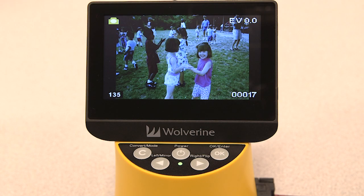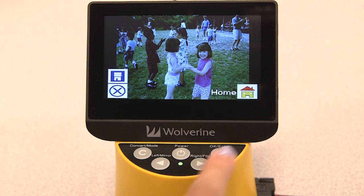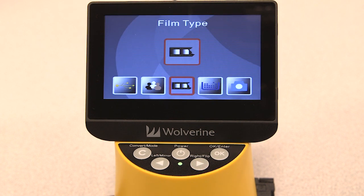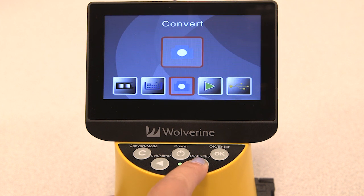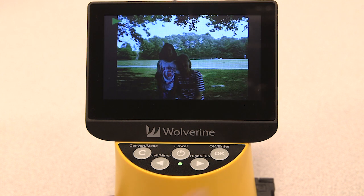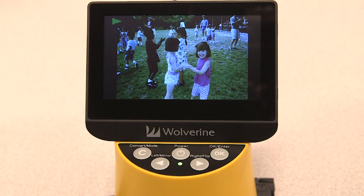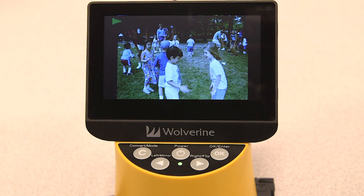If you'd like to view your saved images, you must return to the home page by pressing convert, highlighting the home icon with your right arrow key, and pressing OK. Once on the home page, press the right arrow key to highlight playback, then press the OK key to play back your saved images. Initially it'll play as a slideshow. To pause the slideshow, press the OK key.